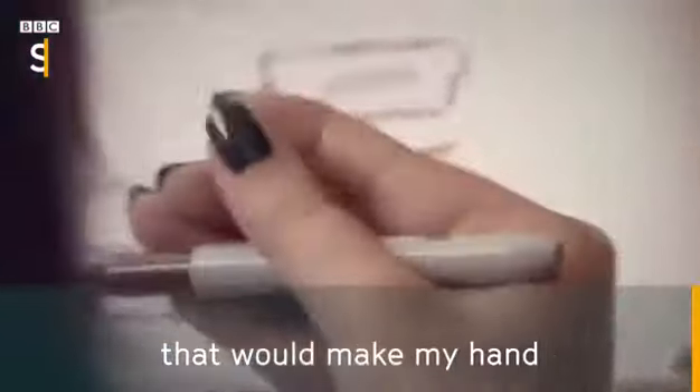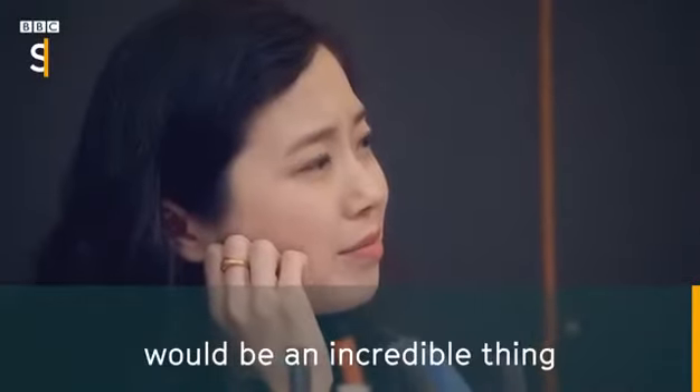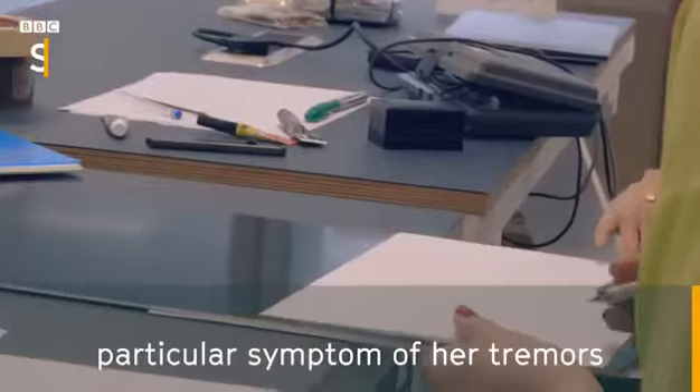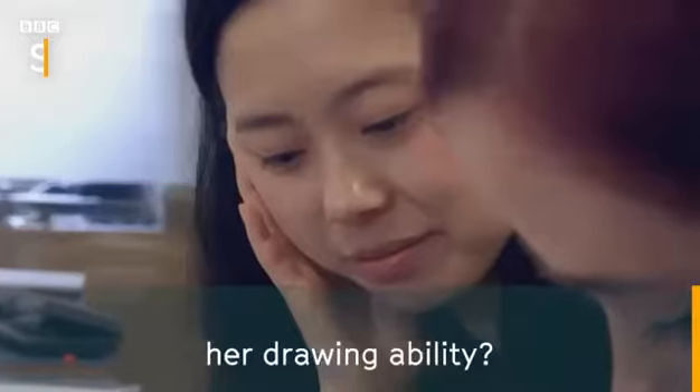Anything you could do that would just make my hand do what I want it to do and to be able to sign my name would be an incredible thing. How do we even just begin to help her overcome this particular symptom of her tremors and help her be able to regain her writing ability, her drawing ability?